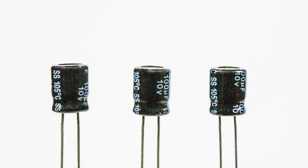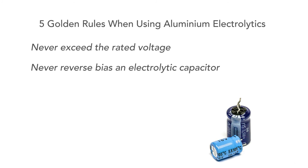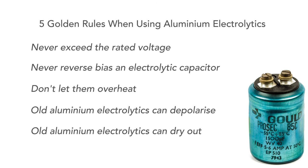When using aluminium electrolytic capacitors, care must be taken to ensure they operate reliably. Here are a few golden rules. First, never exceed the rated voltage — otherwise they can fail, sometimes even explosively. Never reverse bias them, as this can also lead to failure and explosions. Remember that heat shortens the life of an electrolytic, so keep them cool. A useful rule of thumb is that for every 10 degrees over 85 degrees centigrade, this will halve their life expectancy. Don't use old electrolytics — they can depolarise over time, and if not repolarised, they can have a very high leakage current and fail. Old electrolytics can also dry out: the electrolyte literally dries up, and in this case their capacitance and general performance drops off significantly.